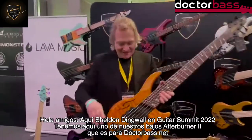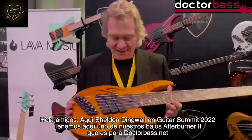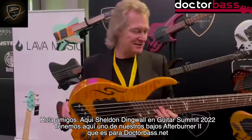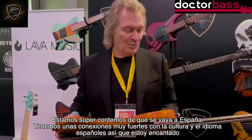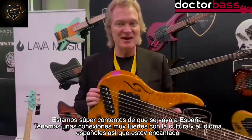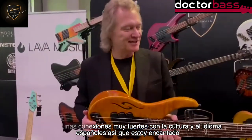My friends, Sheldon Dingwall here at Guitar Summit 2022. We have one of our Afterburner 2's that is going to Dr. Bass. We're super excited that this bass will be in Spain. We have a very strong connection with the Spanish language culture, and so this is really exciting for me.